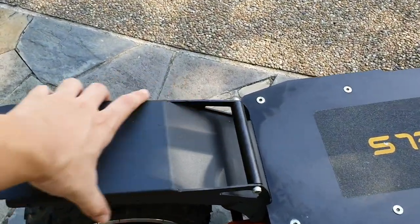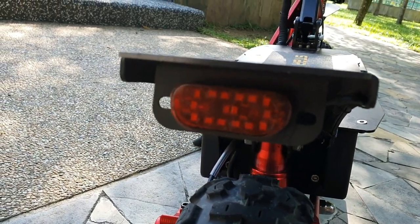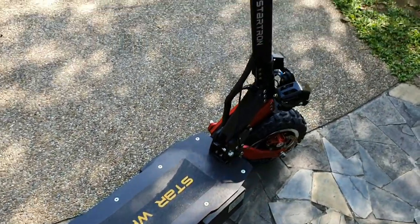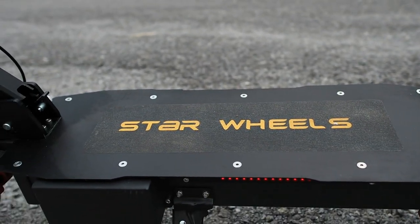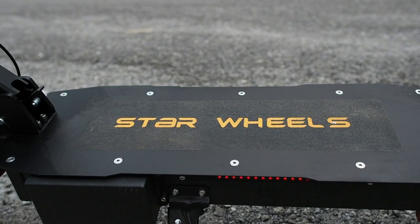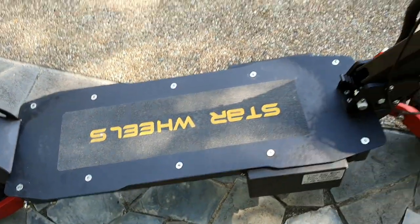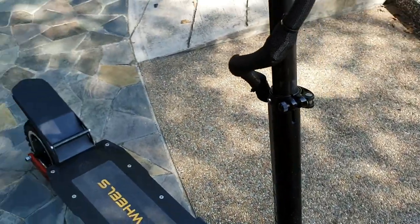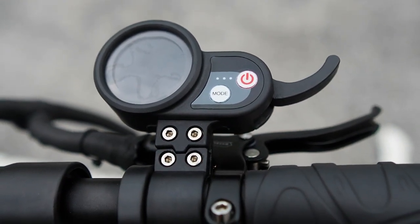Overall, the build is basically the same as the Startron Mega, however this is 10 centimeters longer. The mud flaps are different, and below the mud flaps you get a nice tail light. The standing platform is also slightly wider and longer. There's also a carrying handle, similar to the Startron Mega.